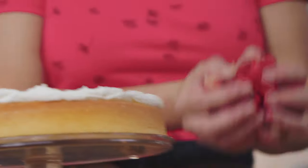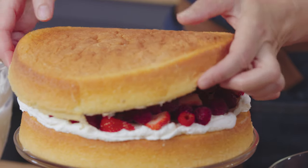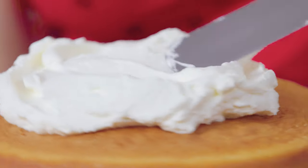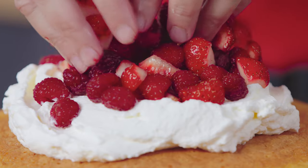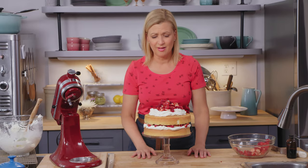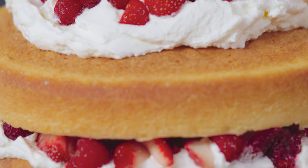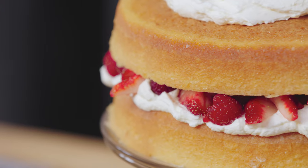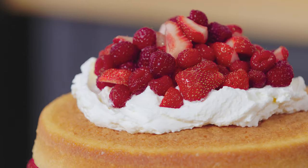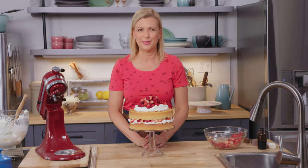Whatever is fresh and in season is the best to use. I just love the aroma, and that's why a cake like this in its simplicity, with the accent of the cream, is just so perfect. Seriously, this takes no time at all to assemble, and yet it is so stunningly beautiful. Fresh fruit desserts are some of my favorites — so I guess you know what kind of birthday cake you can bring to my house! Elegant and simple, I know you are going to love mastering the hot milk sponge and making this beautiful berries and cream cake.